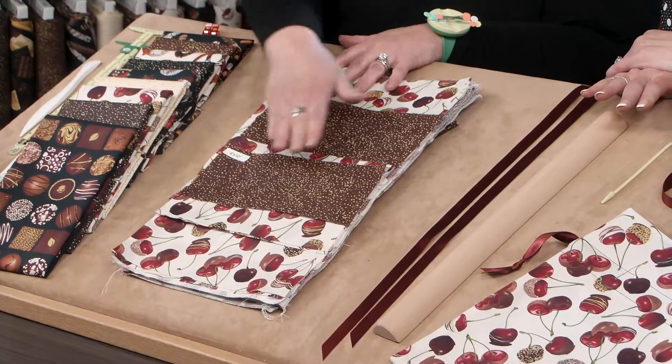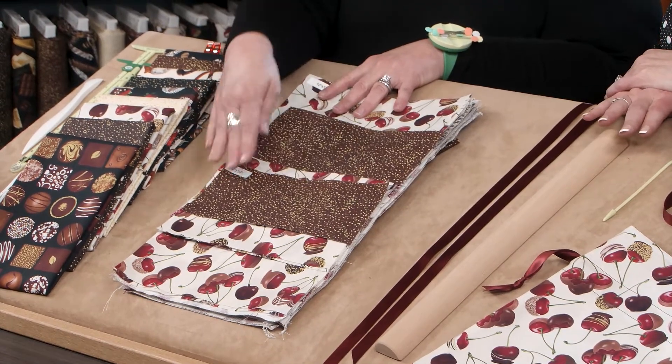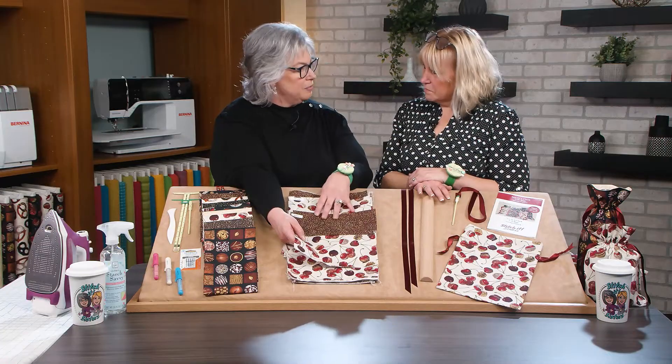We're cutting two 4x10 rectangles. We're making the size small, so two 4x10 rectangles and two 10x13 rectangles. We'll start by sewing the two fabrics together.